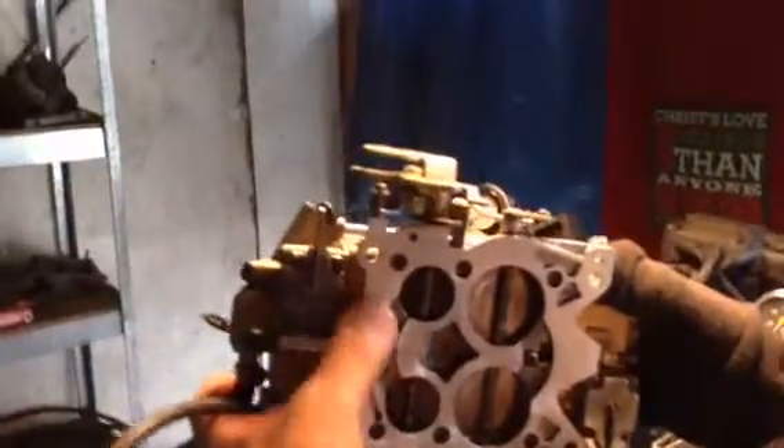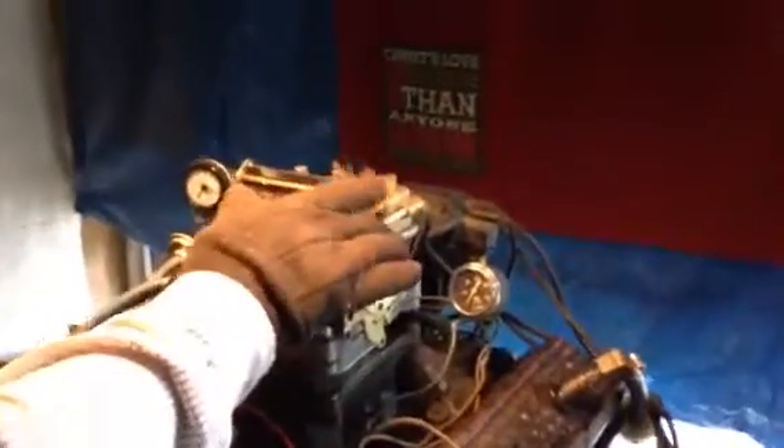Here we got a Holley spread bore. You notice that bolt pattern there? That's the same as a Rochester — you can stick it right on there. That's a Rochester gasket. That thing's sealed so good, we don't even bolt it down. These things were stock factory equipment on General Motors vehicles.